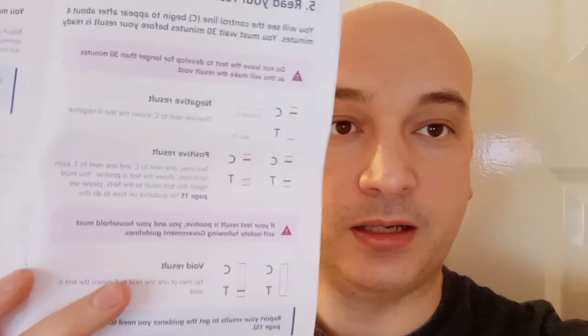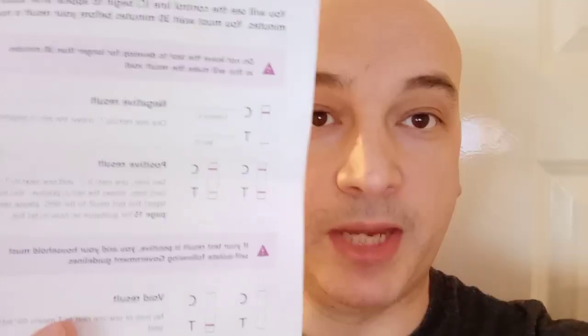So it's been 30 minutes and we will have a look at the test. Here's the test. It's got a single line next to the C. Looking at the guide, that means negative. Yay! There's your rapid flow test.